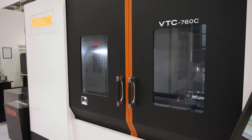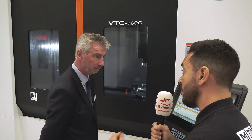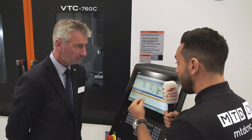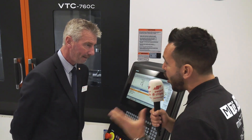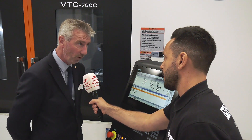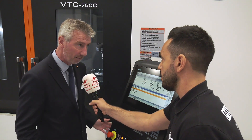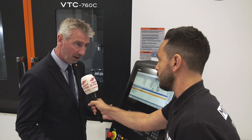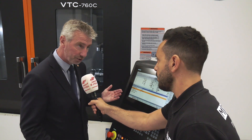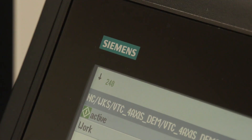You're also offering customers flexibility in programming language. This particular machine comes with a Siemens control. Why are you offering Siemens? Siemens has a very big market share in Europe and globally, so we want to give customers the opportunity to buy a Mazak machine with a Siemens control system they're already familiar with. We're looking for new business — that's the main reason.